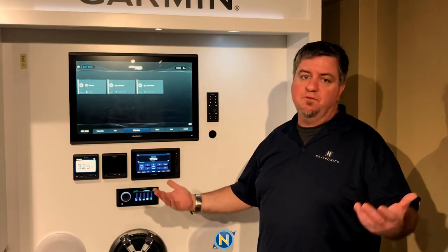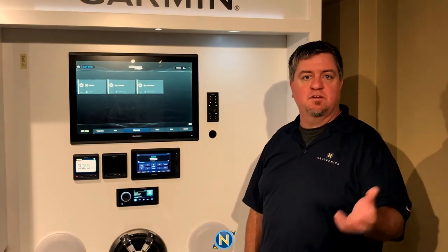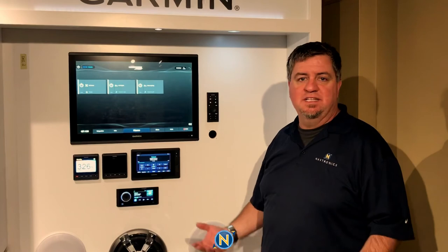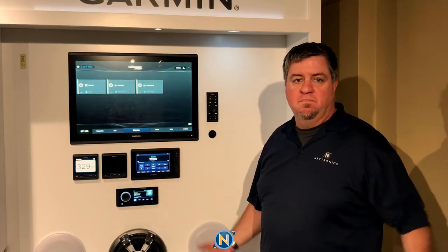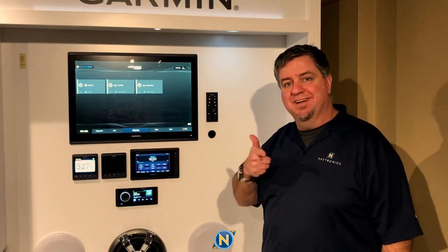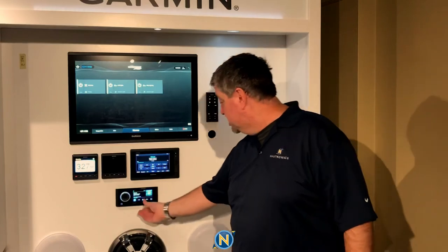So that's it — that's Lumishore Luxe Lighting in a nutshell. Hopefully you learned something and got some ideas for winter boat projects. Maybe you're down south and want to set your boat apart at the sandbar — look into this Luxe Lighting tied into your stereo and get a whole show going. Be sure to give us a follow on YouTube, Instagram, and Facebook at Navtronics. If you have any questions, drop us a line and maybe I'll answer it on the next Sundays with Selly.